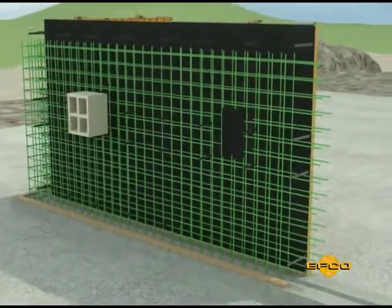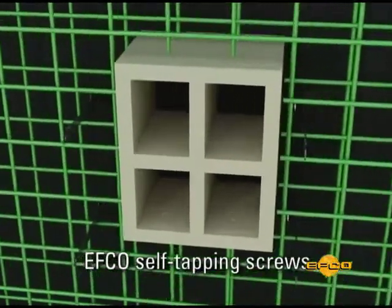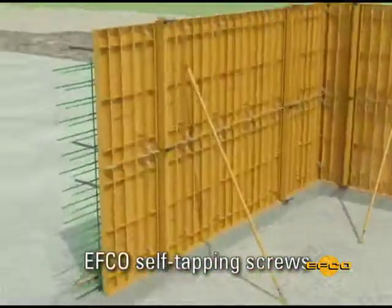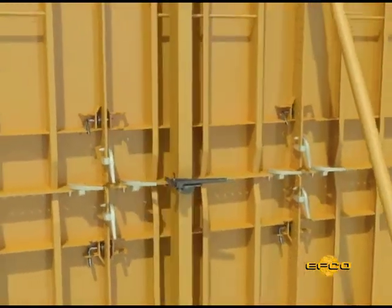All inserts can be attached to the handy form panel by using EFCO's self-tapping screws in one easy step to hold the insert securely in place. This step should be done from both sides of the wall where applicable.